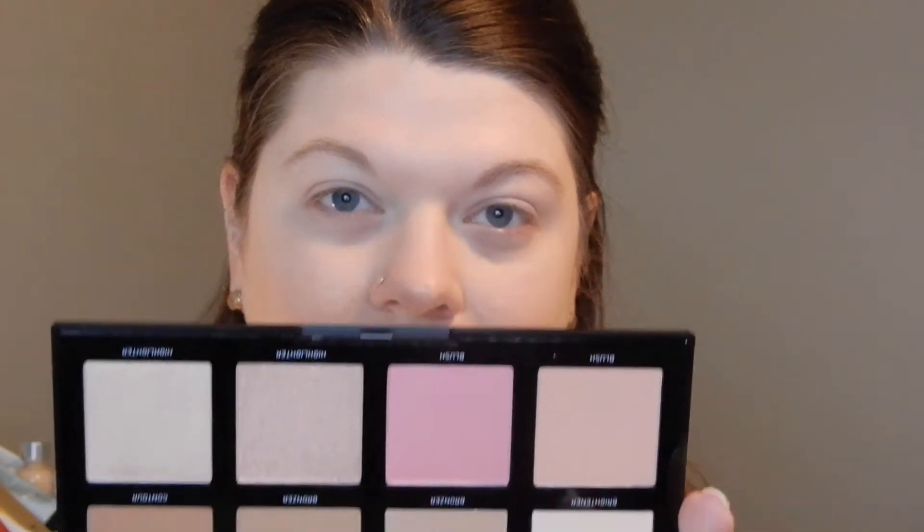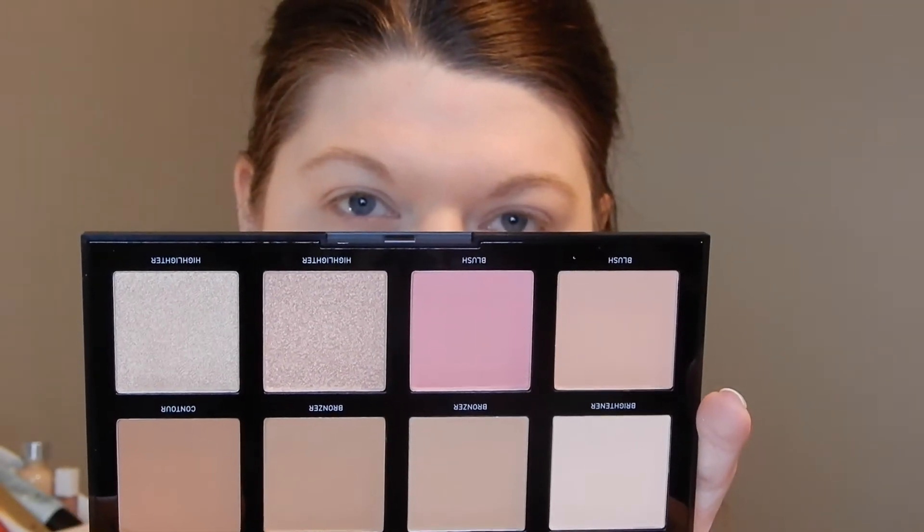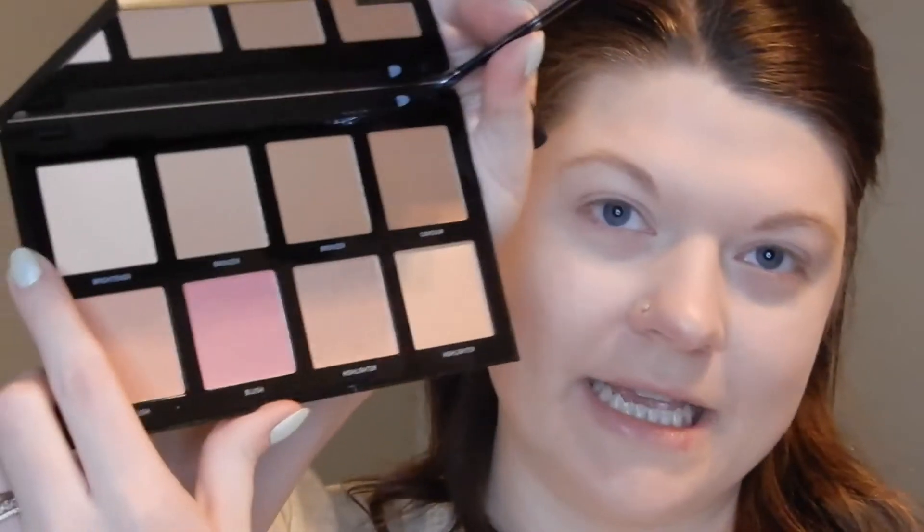We'll have to see how it wears today. I don't think I picked up a setting powder, but I did pick up the F8 Fair Play Complexion Pro palette. Let me open it real quick. I'm hoping it has a lighter setting powder without shimmer in it — and it looks like it does, which is fantastic. I'm going to use this for setting, bronzer, blush, and highlight.